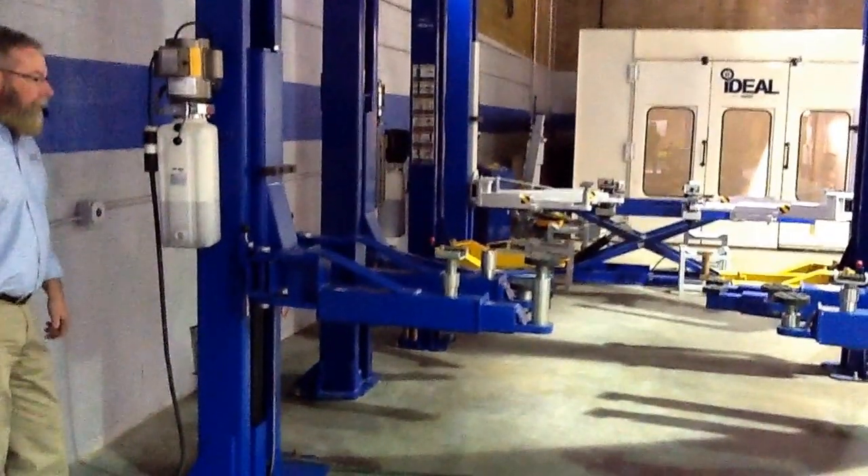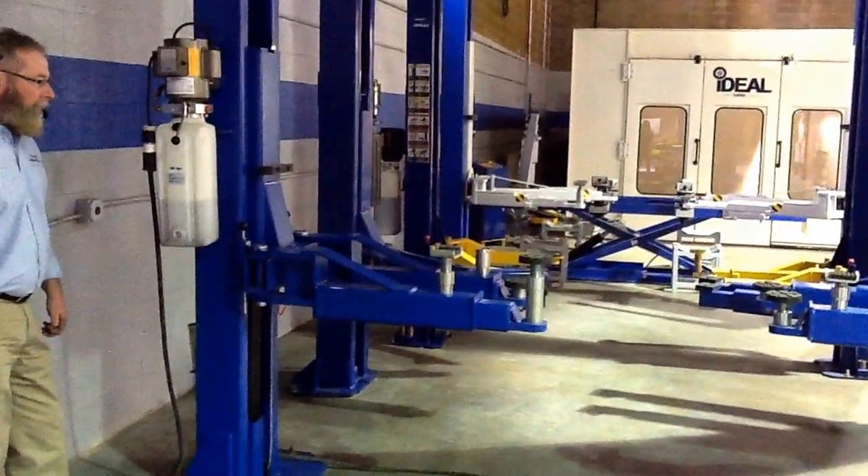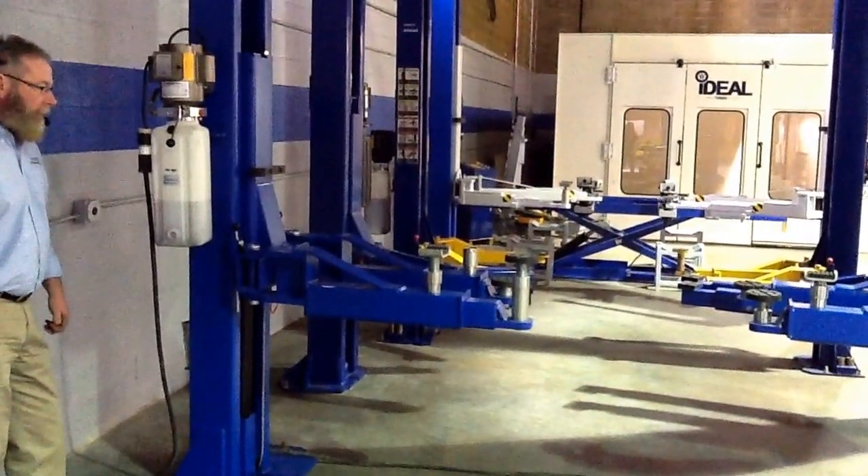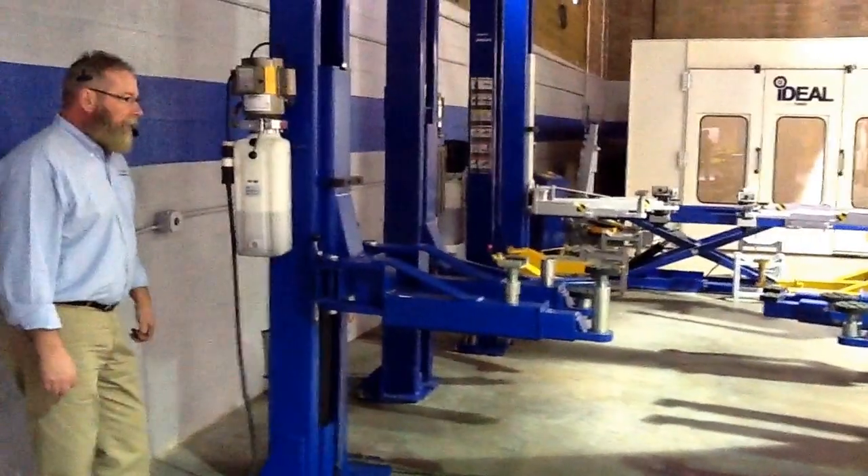We're here with ASE Deals and Tuxedo Distributors with their new TP15 KCX two-post lift, 15,000 pound capacity clear floor. Take it away, Ron.